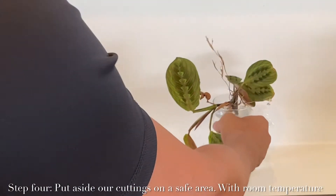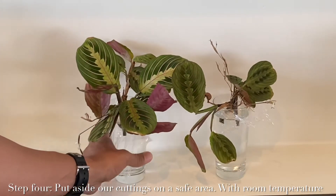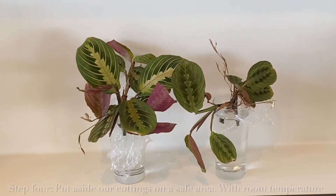The next step would be putting it aside in a safe place where there is no direct sunlight, at room temperature. Then we're going to get back to it after two days.